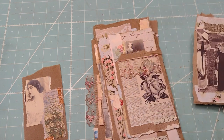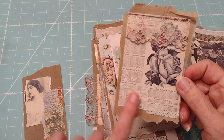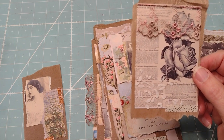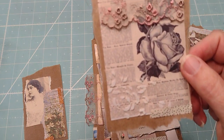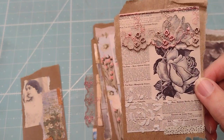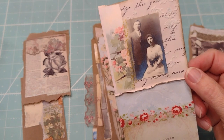I love the ladies. And this is using the Tim Holtz stencil and some spackling product that I got at Dollar Tree — it works great and it's way cheaper than texture paste. It's just about the same thing.